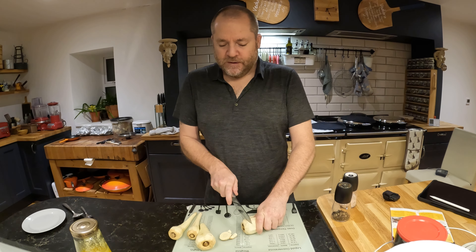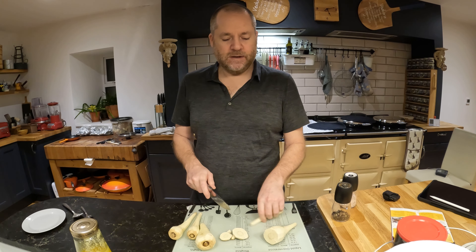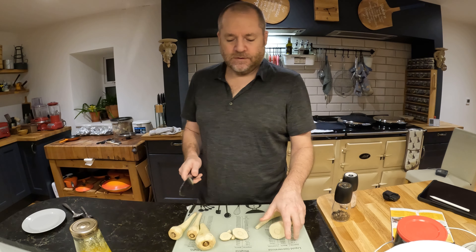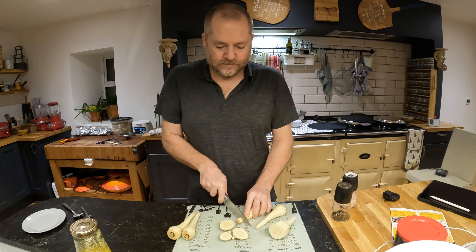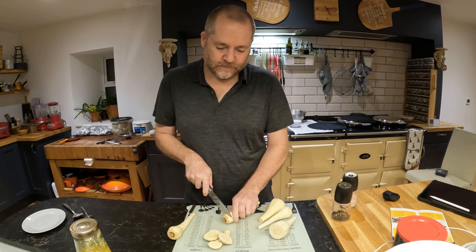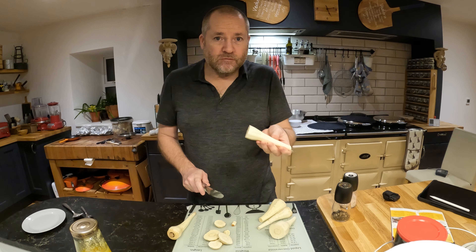These ones I've already peeled and I'm just cutting the ends off. They have a structure like a carrot — they grow the same way as a carrot — but they don't taste anything like it. It's got a very rooty flavor to it. You can really smell it too.